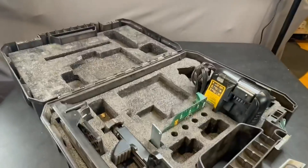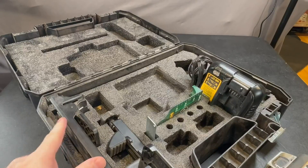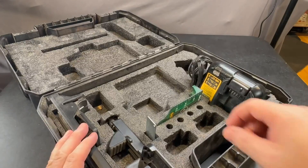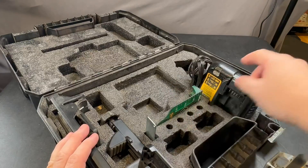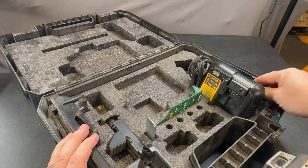Inside the case, what it comes with is going to be the piece that's going to allow you to mount it to the wall. This is a metal piece that lets you slide it up and down so you can easily change it. There's also this little piece here that lets you more easily see the laser, and you've got your charger.